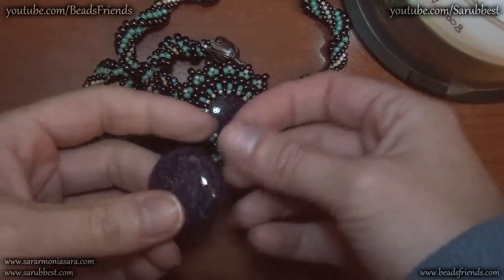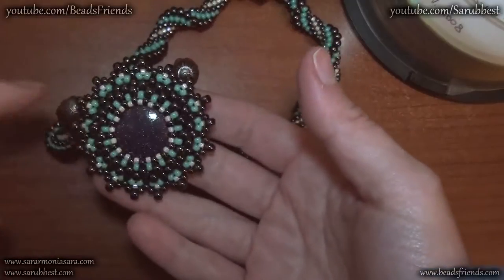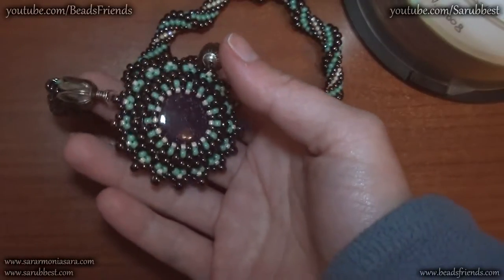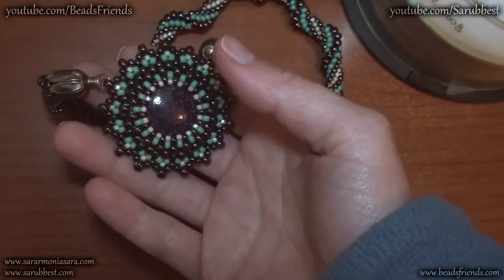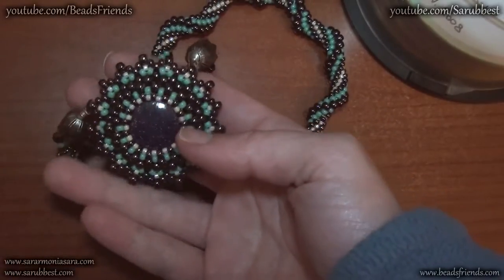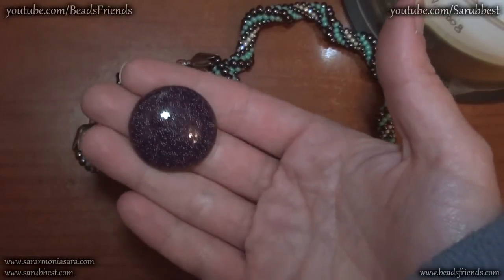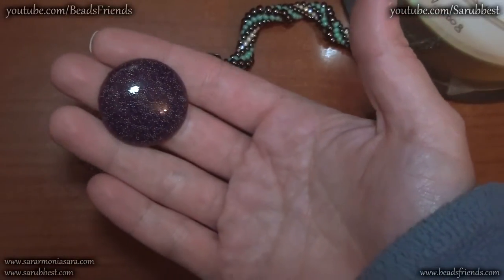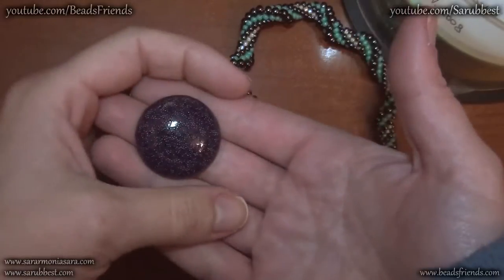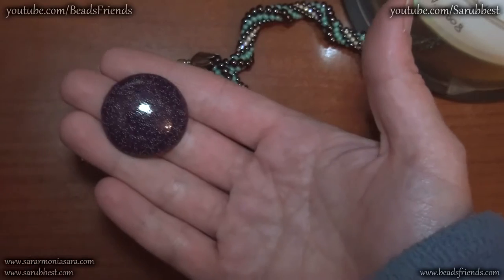I made this cabochon with resin and then I bezeled one of them. I started with some very big beads because I used hematite beads size 6 — very big — and I like to start bezeling a cabochon with very big beads because in this way I can surround very well all the surface of my cabochon.